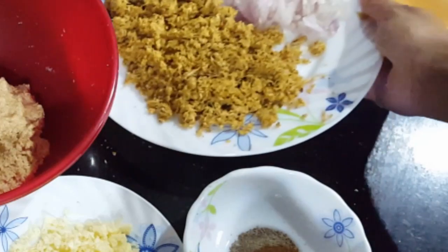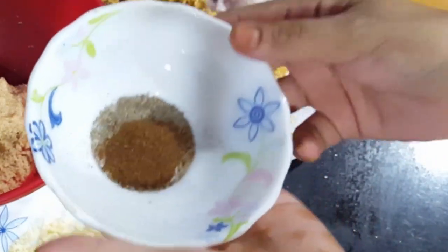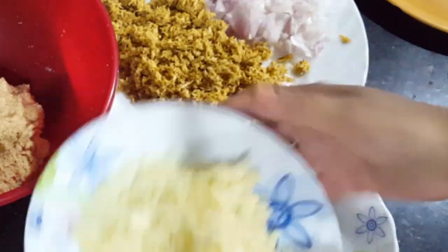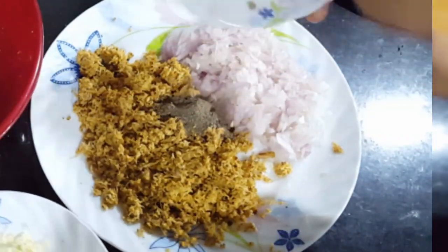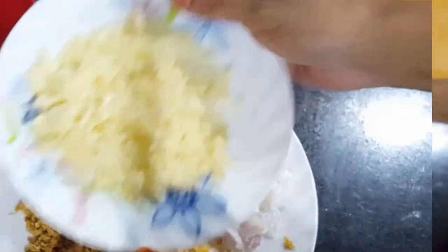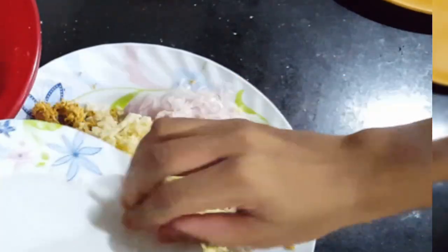I add pepper powder, 1 tsp sauce, and put cheese. Give it a mix with the chicken.